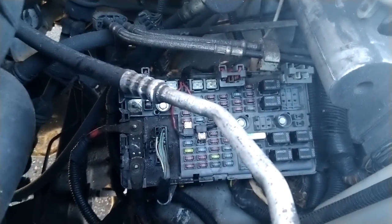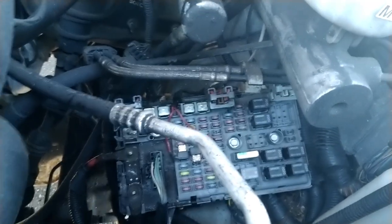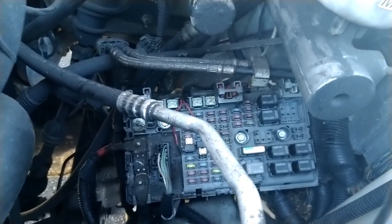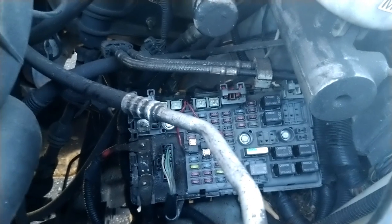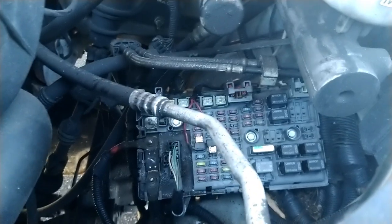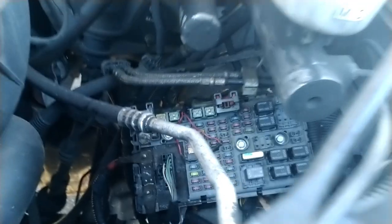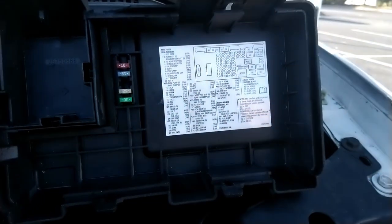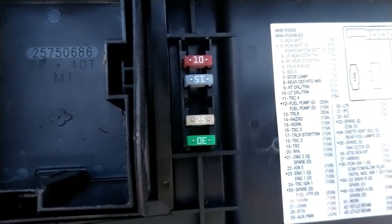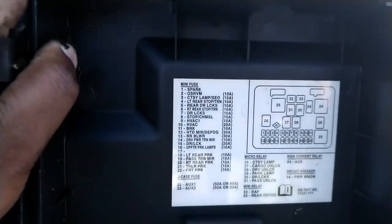So those are the two locations of the fuse boxes in this Chevy Express cargo van. It's the same in most Chevy Express cargo vans and GM Savana vans, so they'll most likely be in the same locations. The engine bay box is the bigger cover and it comes with some spare fuses inside. The interior fuse box under the driver seat is the smaller one.